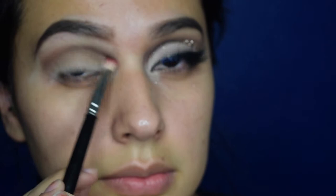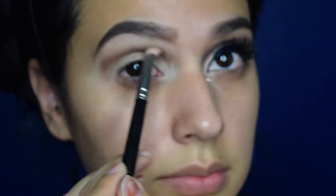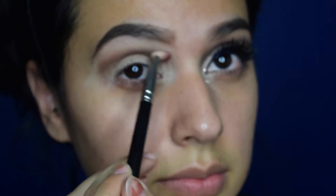Going in with the darker brown to get the transition going. I'm only working with the Too Faced chocolate palette for this look.